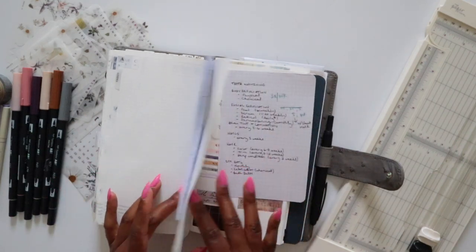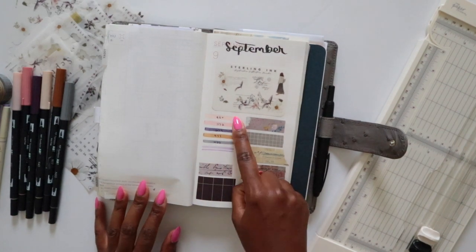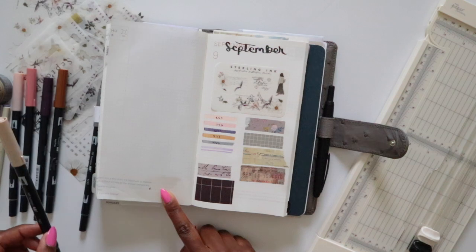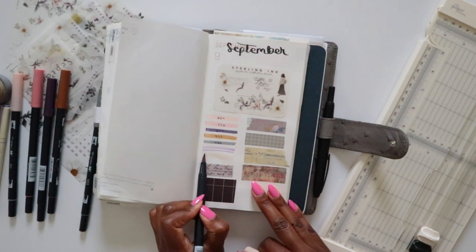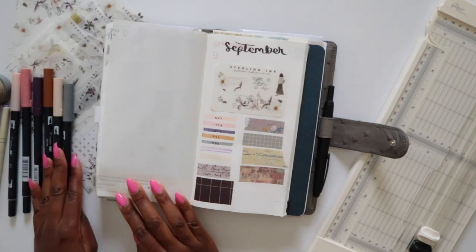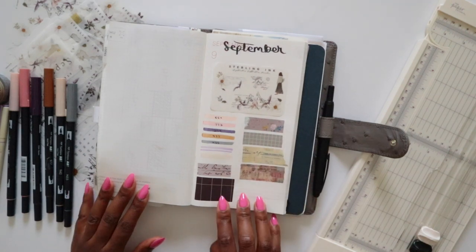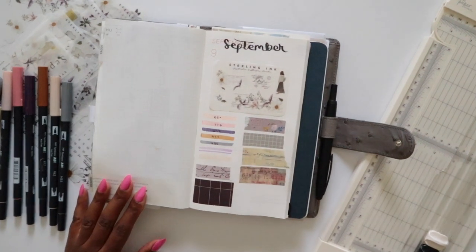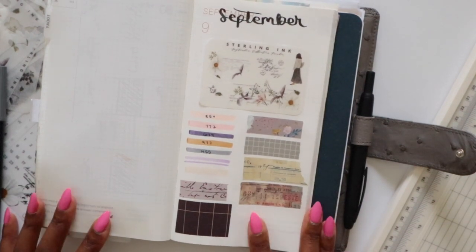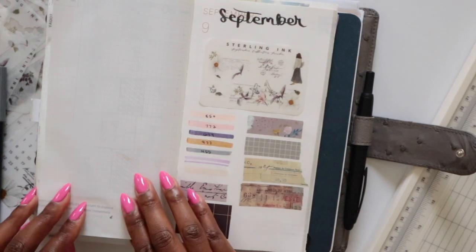I'll show you what my September swatch page looks like. My September swatch page shows all of the markers I pulled out, except Tombow 942 — that's the one I didn't have there. That accounts for all the ones along with all of the washi tapes as well. So this is a glimpse of the color story I'm going with for September's monthly setup.